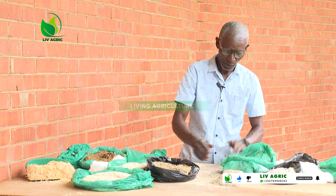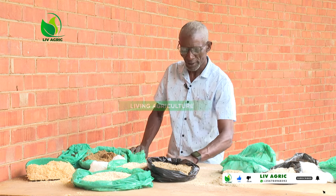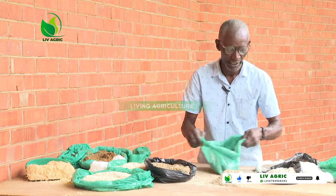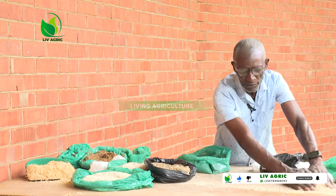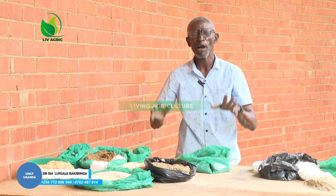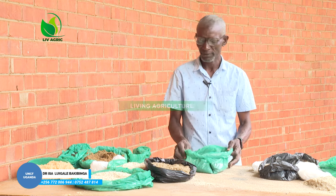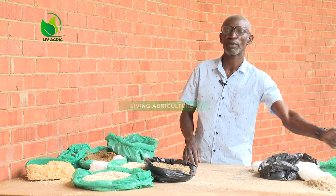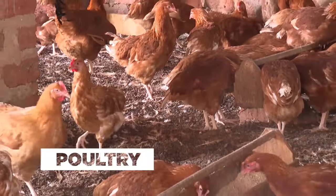Now we have the second formula — another type of mixing the feeds. Because today we said we are going to handle how we mix the feeds. We mix the feeds using maize bran.